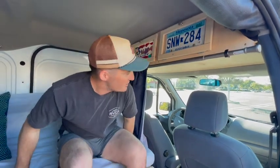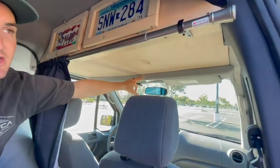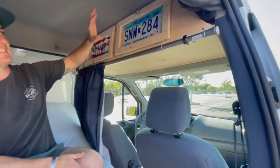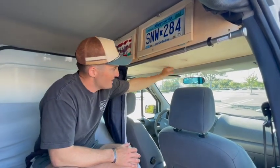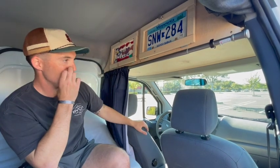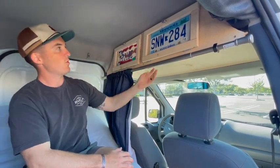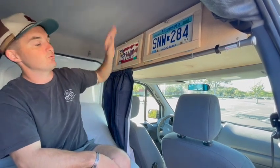The stock shelf of the Transit only comes about 12 and a half inches or a foot and a half from the front of the van, which doesn't make a whole lot of storage space — there's just a lot of empty space up here. So I decided to extend it by another foot and a half to two feet, which gives me almost two and a half feet of storage. I made the shelf, which is reinforced, and it's actually screwed up into three rivets in the roof of the van.